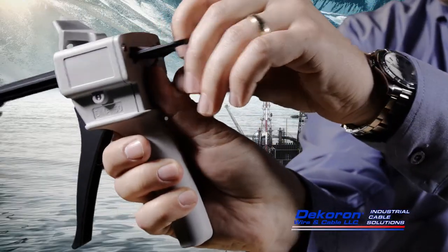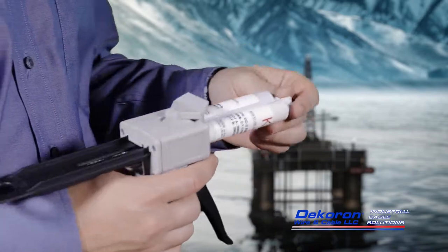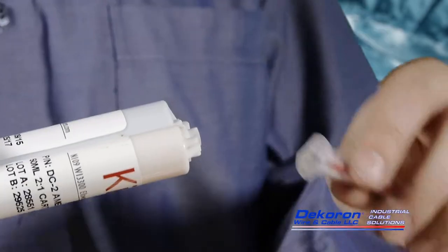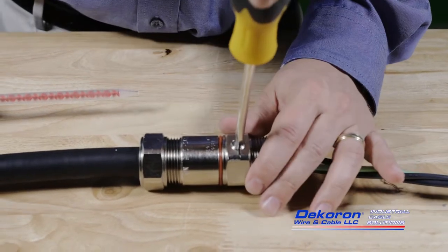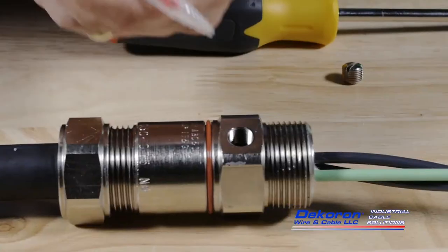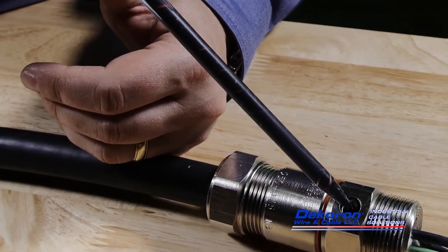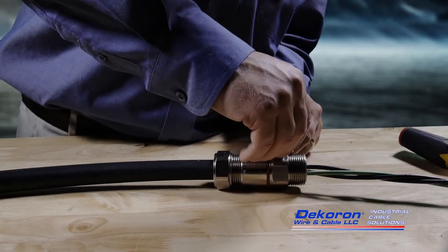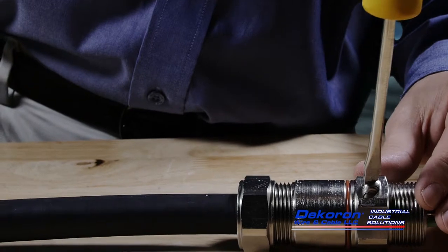Prepare the sealant applicator gun by installing the sealant tube and removing the protective cover from the end of the tube. Gently squeeze the applicator gun's triggers until both compounds flow evenly from the end of the tubes. When both compounds flow evenly, the self-mixing applicator tip can be installed. If sealant is to be applied via inspection ports, they should be removed at this point using a flat head screwdriver. Place the self-mixing applicator tip in the inspection port or the end of the barrel and inject the sealant into the connector until the cavity is filled. Allow a few seconds for the sealant to fill the voids in the cable and add more sealant as needed. Once completely filled, the inspection port cover should be replaced. The sealant will fully cure in approximately 24 hours.